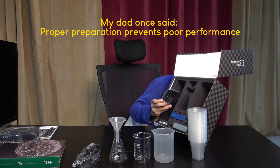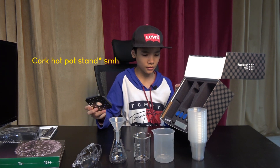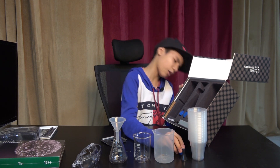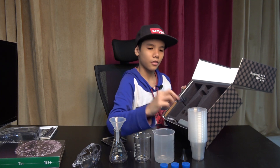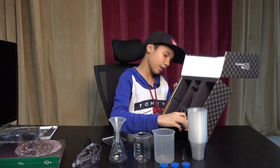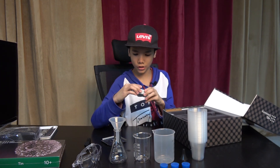This is the cork hot pot stand, and this is the small funnel. These are the three rubber stoppers, and this is the foam macro lens.